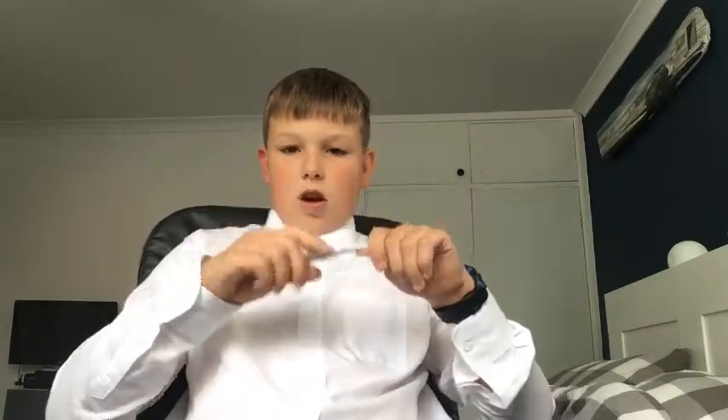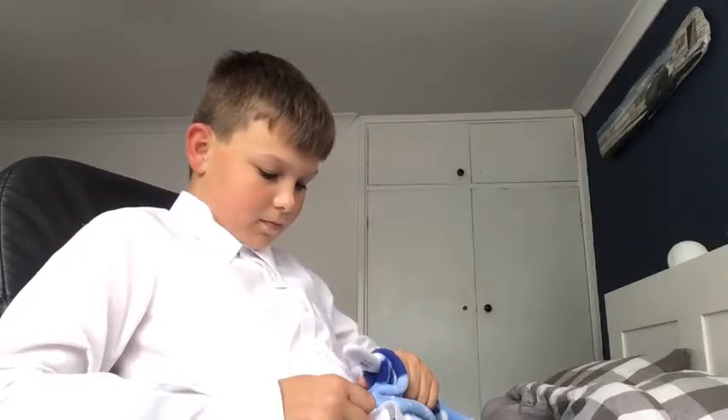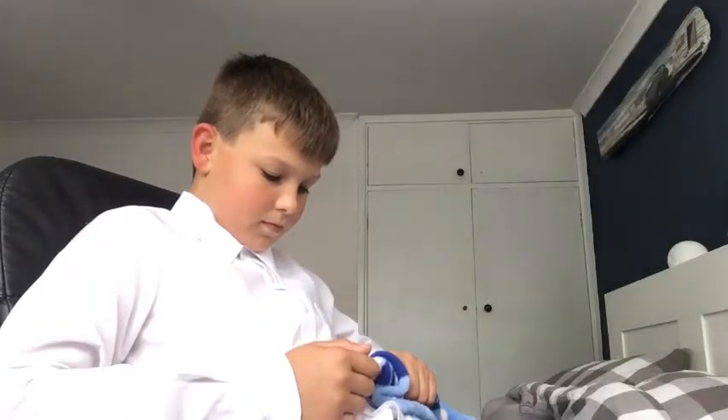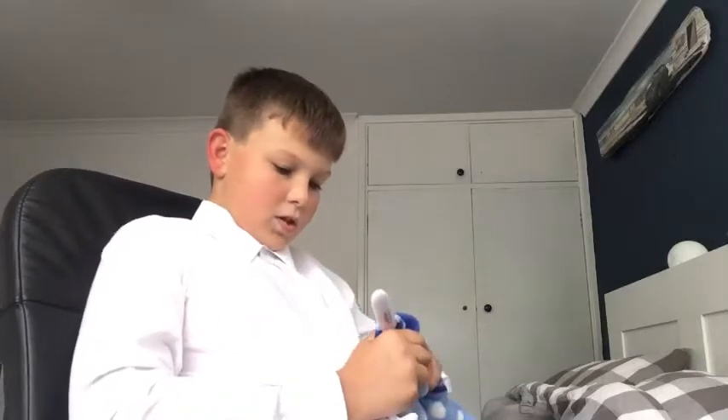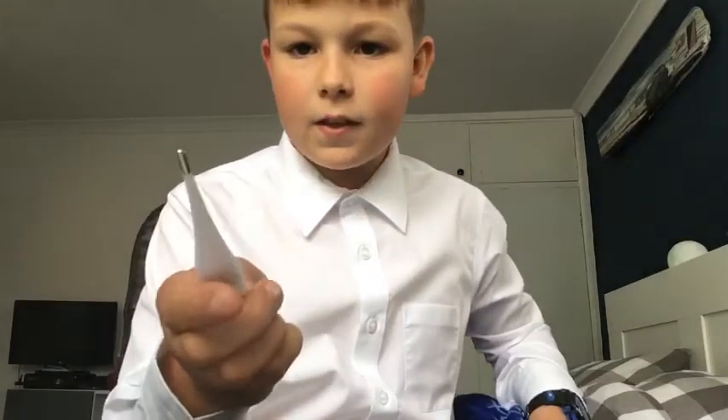This is awkward. 35.7. This worked out a lot worse than I thought. I'm going to try and get that higher. But I'm good, let's do this. Oh my gosh. Fail.